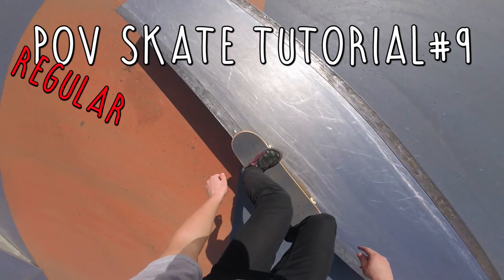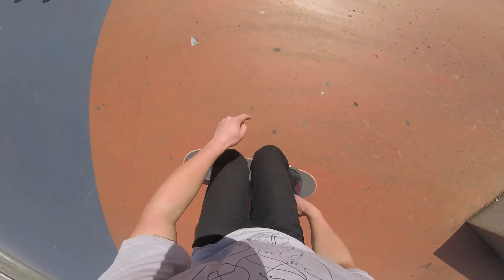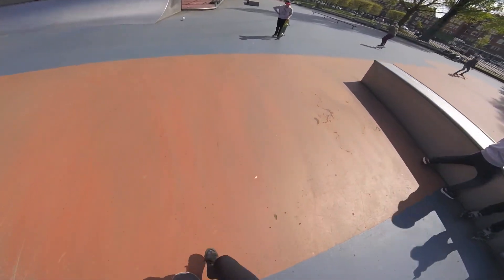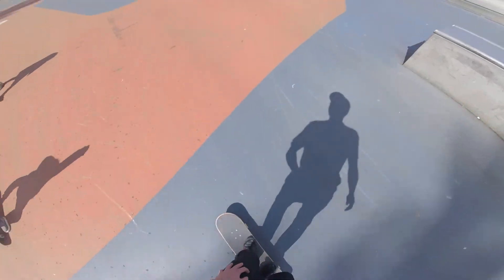What's up guys, today is point of view tutorial number nine and today I'm teaching you guys how to frontside 5050 on a ledge. This is the second point of view tutorial on anything other than a flat ground trick, so that's still pretty damn exciting. The frontside 5050 is also probably the first grind that you're gonna learn in your skateboard career, so that makes this video even more exciting.